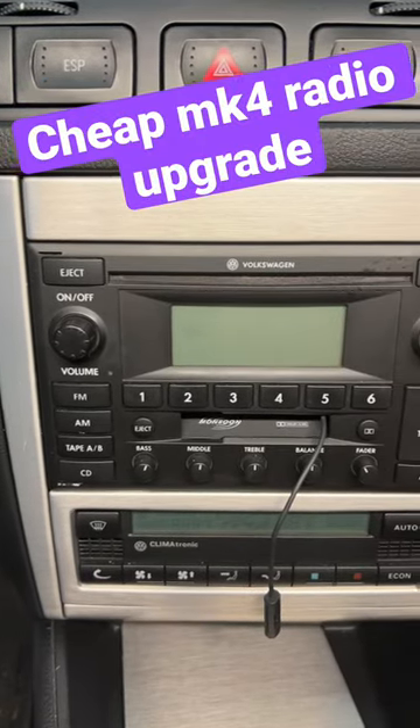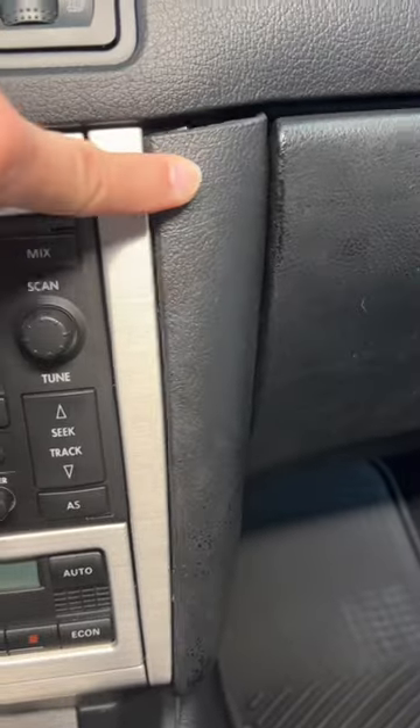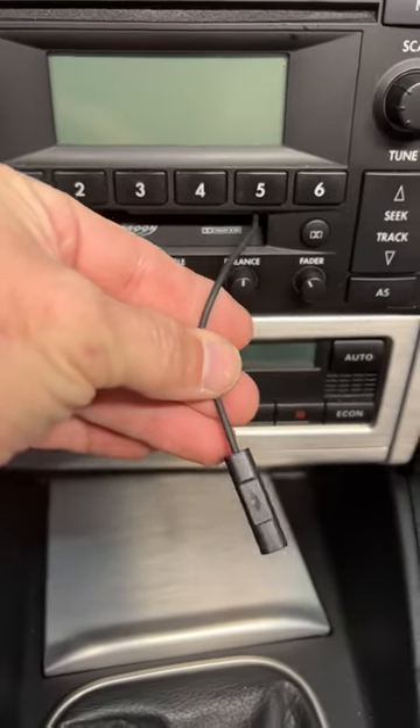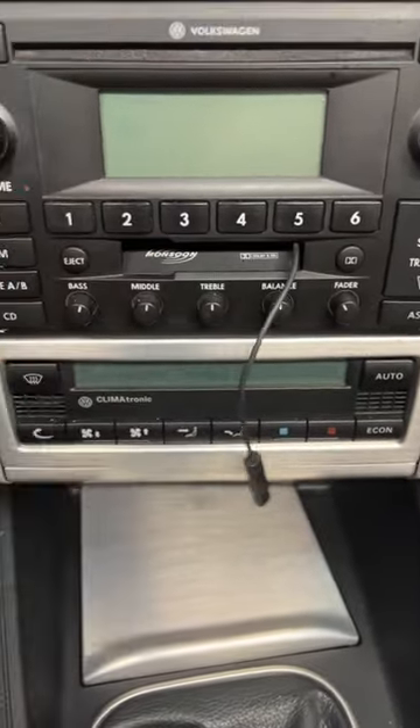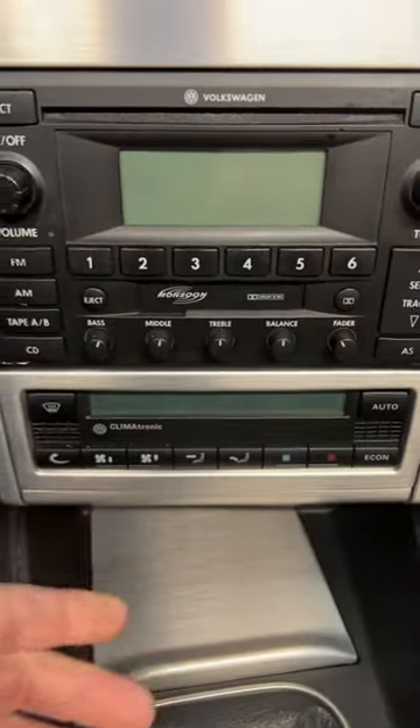Recently, I swapped back the factory radio in my 2004 R32. Don't worry about the dash coming apart. Because I swapped back, I picked up a Bluetooth cassette tape adapter so I could pair my phone wirelessly. It kind of sounds like trash.